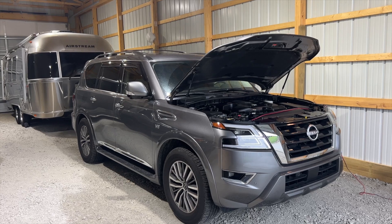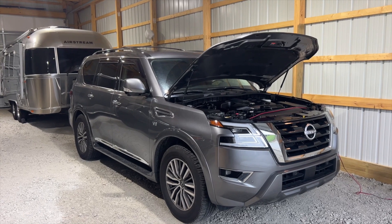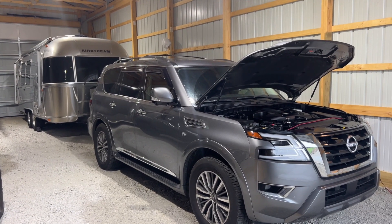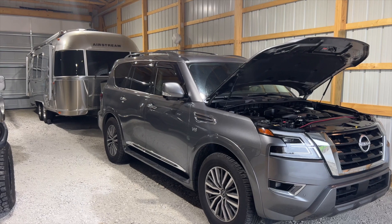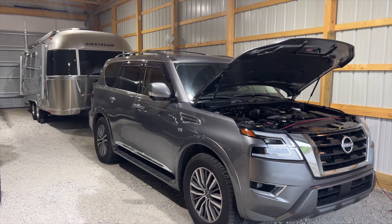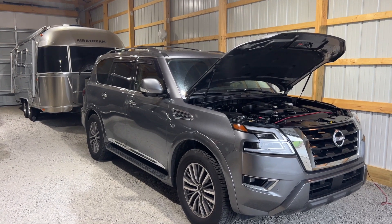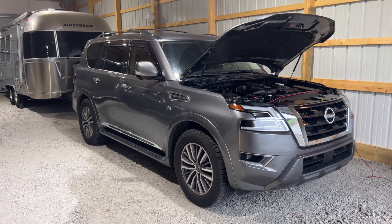If you're looking for an installation video, this is not it. What we're going to cover is where we hook the vehicle up, where the lines run out the back of the vehicle, how they run up into the airstream, and where we located the DC to DC charger. That's going to be the extent of the video - it's a configuration video showing how we did it.